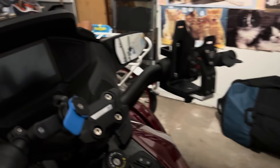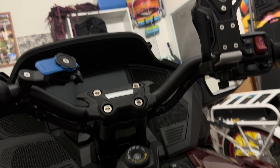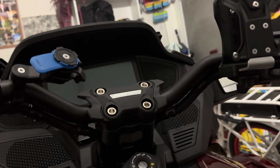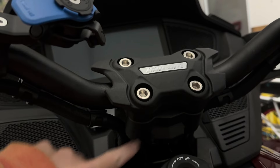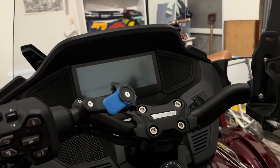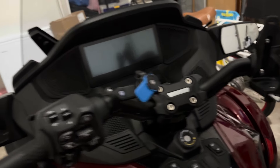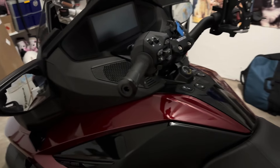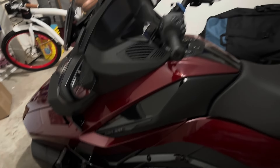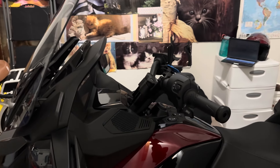These are the basic handlebars that came with my Spider RT — this is a 2024 Spider RT Limited. I also installed a riser; I thought the riser hopefully would be enough, but it's not enough. I went on a recent journey to Rhode Island, an overnight trip — my first overnight trip — and it was hard on my back. I drove through the back roads to Charleston, Rhode Island, like a three-hour journey, maybe more, and I just couldn't do it. It was pretty rough.